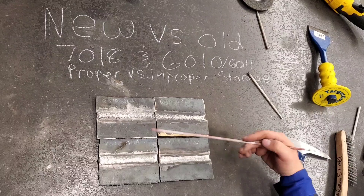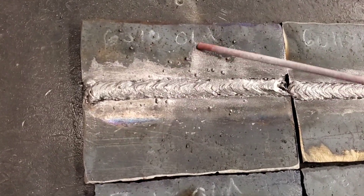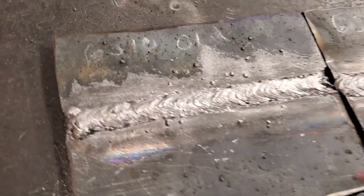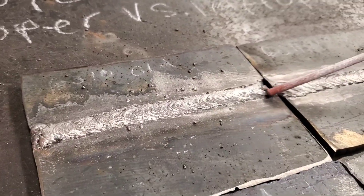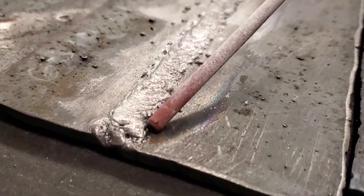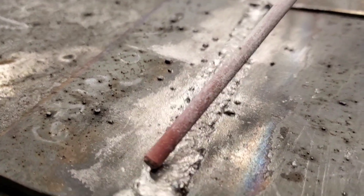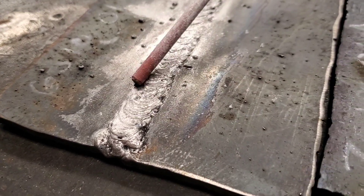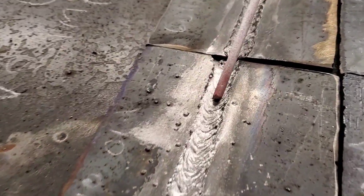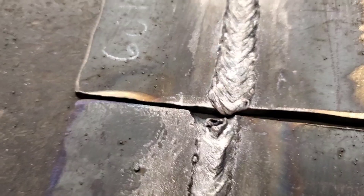I hit all four of these welds with the wire wheel. Right here we've got the old 6010 - you can see there's a lot of spatter really stuck to the plate, fused in there, couldn't get it off with the wheel. We've got undercut - that could have been my technique or the amperage setting. The start was pretty rough, I couldn't get it to light up, and while welding I was watching the flux peel back on this rod. Once we started getting it going and it got hot, you could see water evaporating in the smoke.